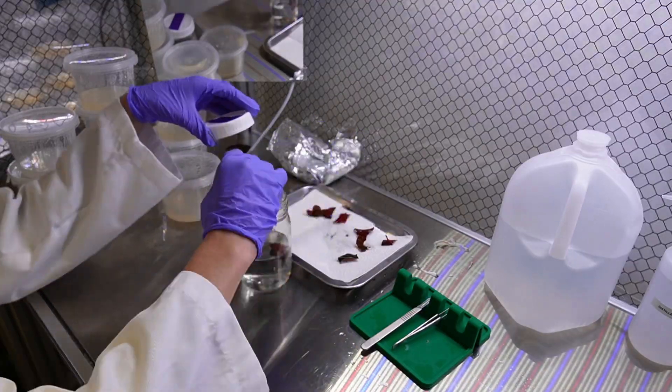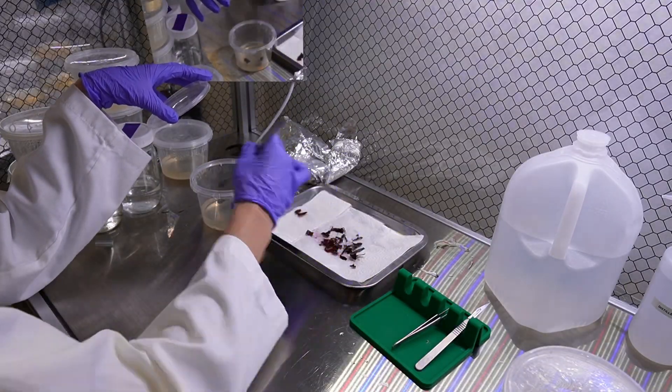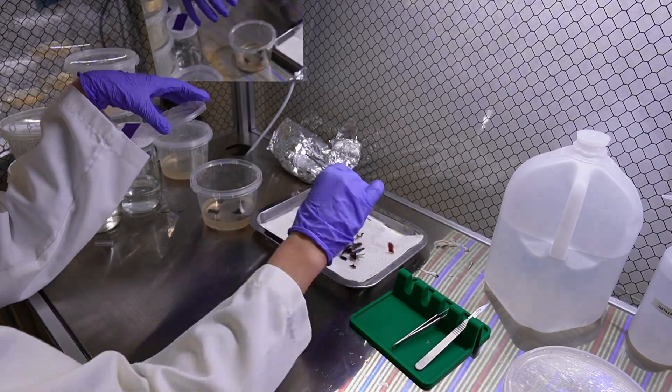We also tissue cultured begonias — my favorite plant in the world — from both leaf sections and also from nodal sections, which I hadn't tried before or even thought to try.